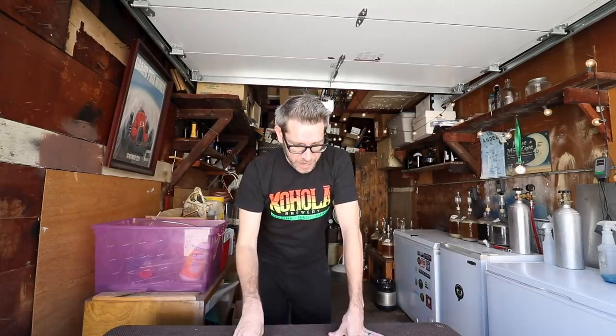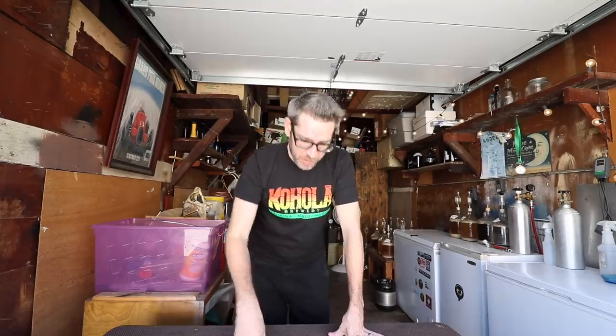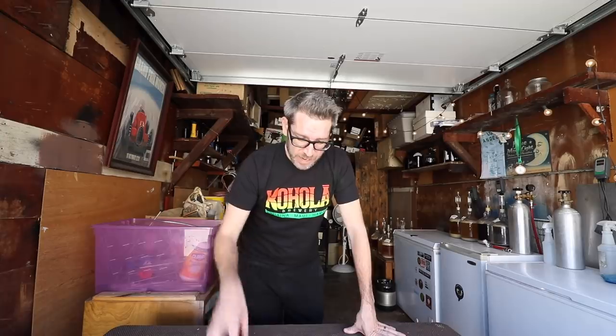Welcome. Today is an unboxing. This was sent to me by Claw Hammer Supply — they have their own YouTube channel, I'll link that in the description below. They hit me up and said, do you want a brew system? And here we are. As far as I understand it, this is a 10 gallon brew-in-a-bag system. I do not know exactly what it looks like yet — I have not opened the box. Let's see what the boxes look like and go from there.